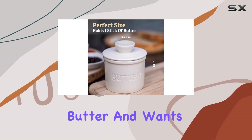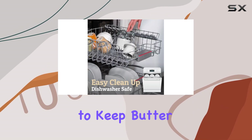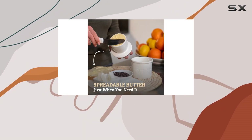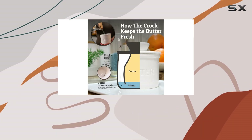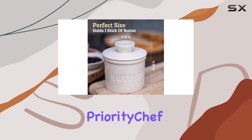This butter crock is a must-have for anyone who loves spreadable butter and wants a convenient, long-lasting solution. With its ability to keep butter fresh for extended periods, the Priority Chef Butter Crock is perfect for busy households or those who want to reduce food waste.